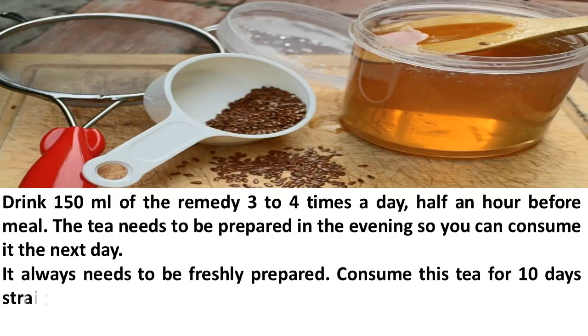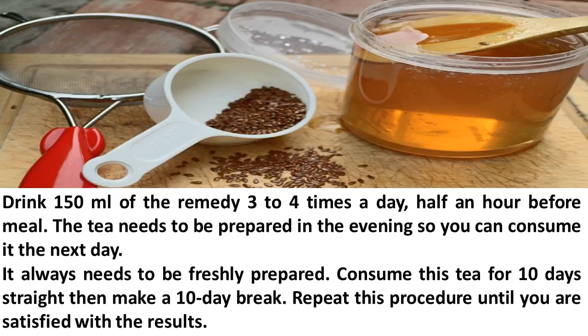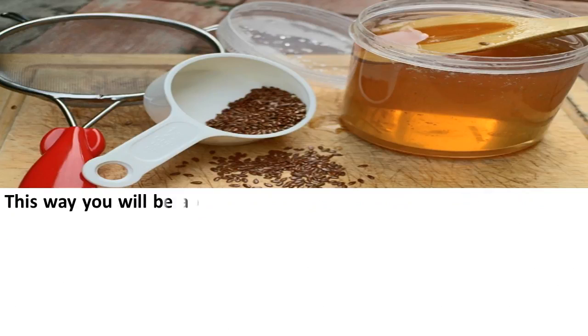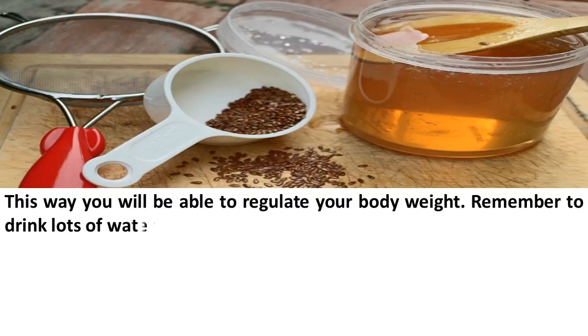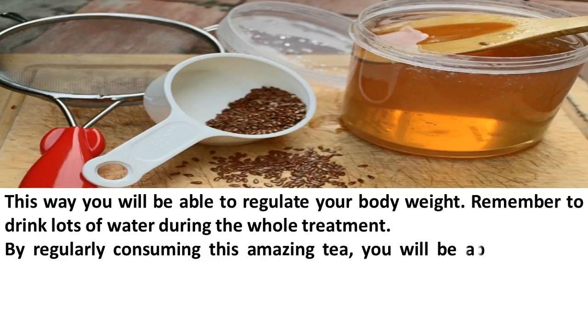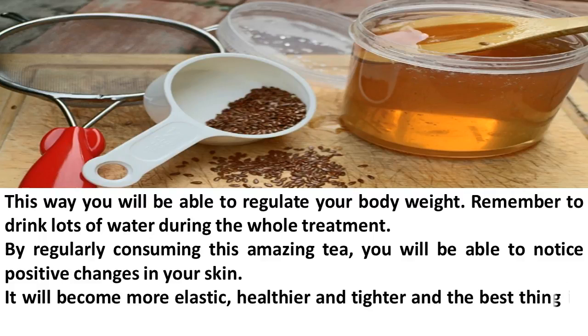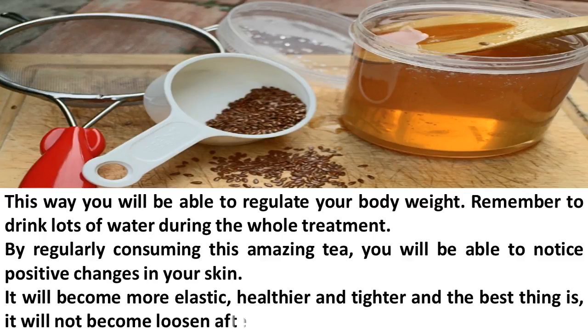Consume this tea for 10 days straight, then make a 10-day break. Repeat this procedure until you are satisfied with the results — this way you will be able to regulate your body weight. Remember to drink lots of water during the whole treatment. By regularly consuming this amazing tea, you will notice positive changes in your skin: it will become more elastic, healthier, and tighter, and it will not become loose after you lose weight.